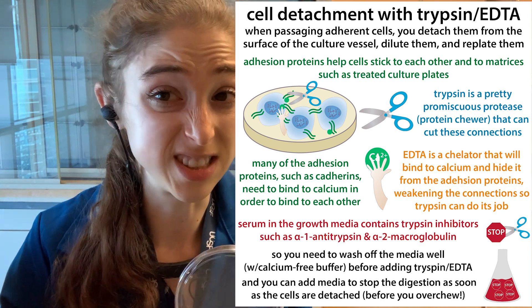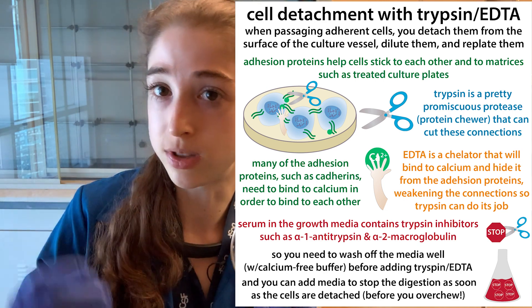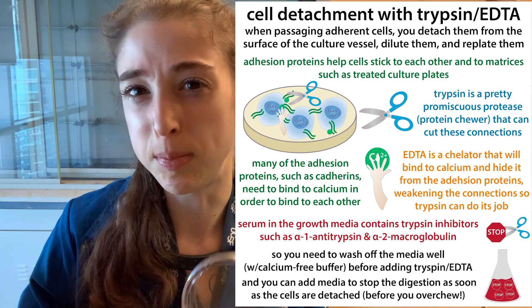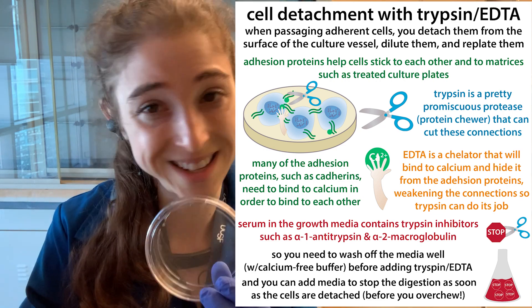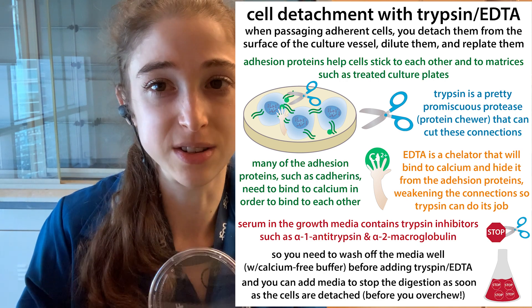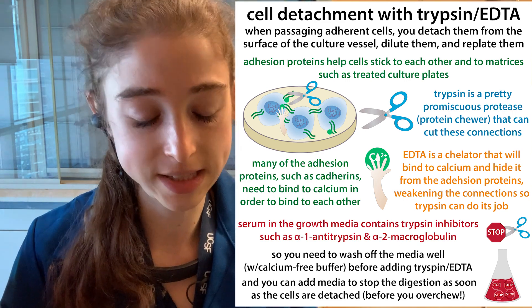Typically we're doing this because we want to split or passage cells — basically dilute them into more media because they started to overgrow the plate. You don't want them to get more than 80 to 90% confluent, so there's still space to grow. If they overgrow, they'll start excreting toxic stuff and stop growing nicely. We don't typically call that harvesting — that's passaging — but we can actually harvest these cells to do something specific, like break them open for a Western blot or put them through a flow cytometer.